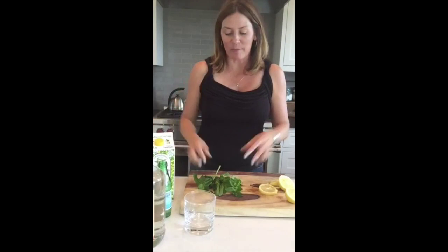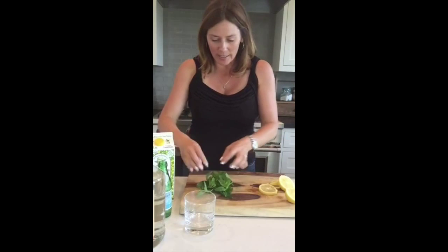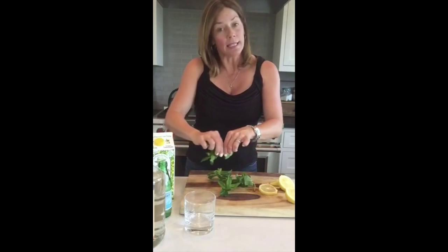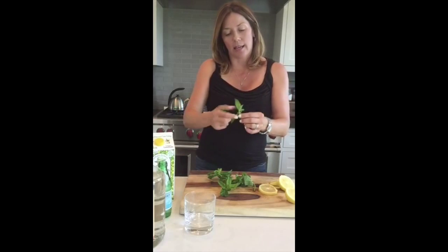You'll need lemonade, soda, vodka of course, and fresh mint. I love the smell of fresh mint. It's not from Teresa's garden — my partner and mom's — but it'll do.